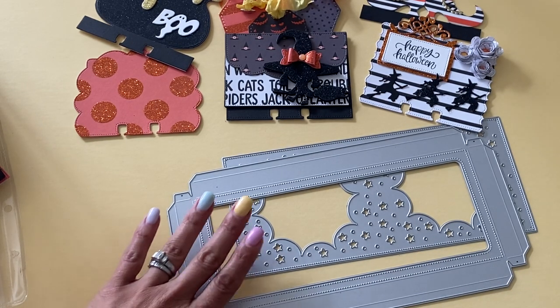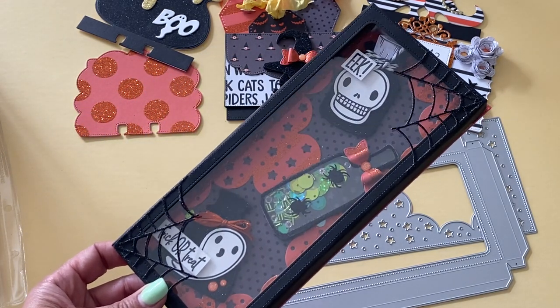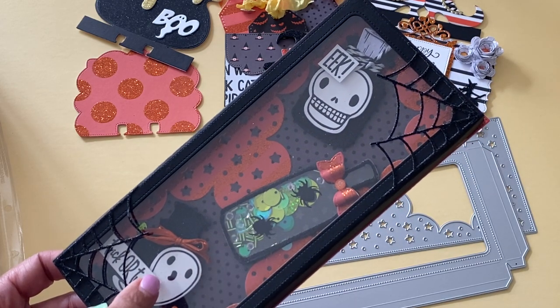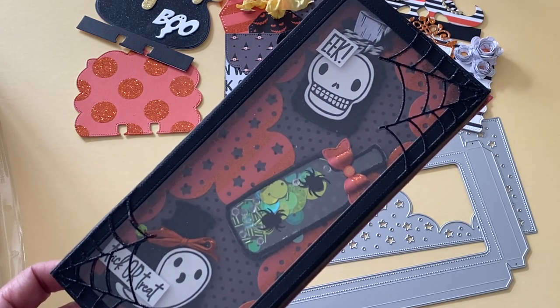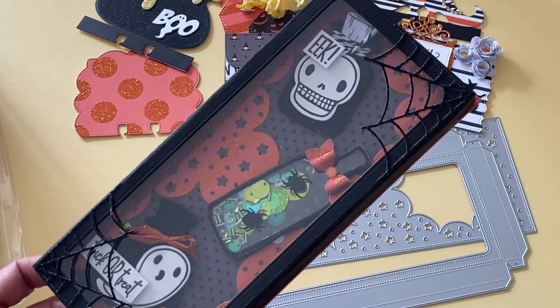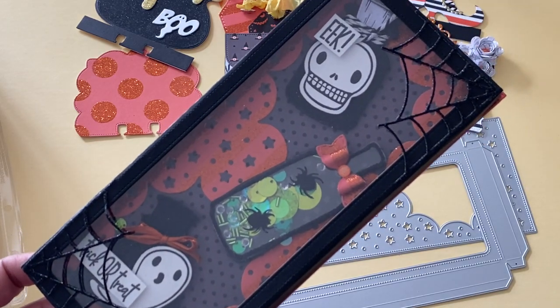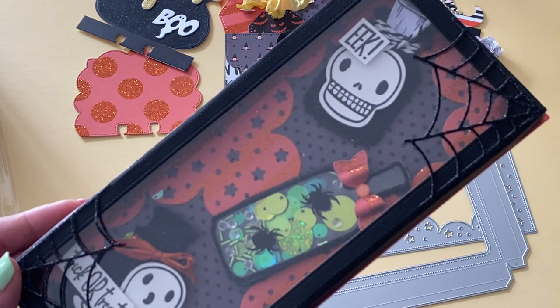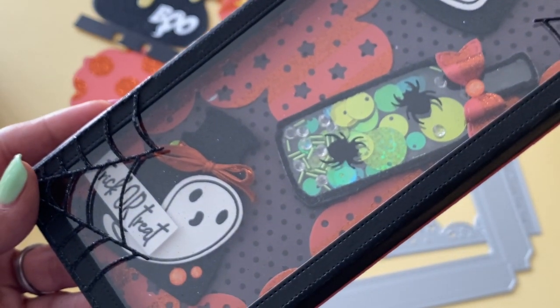So let me show you the project I created using these two dies. I went with a 3D Halloween shadow box and layered it with the star card base. Then I went back in with the shaker bottles — the little Halloween bottles I had made the other day — and layered them inside the shadow box. I also did some die cut spider webs on the corners. The shaker still moves around inside. I really, really love this little 3D shadow box — I think it came out really, really cute.